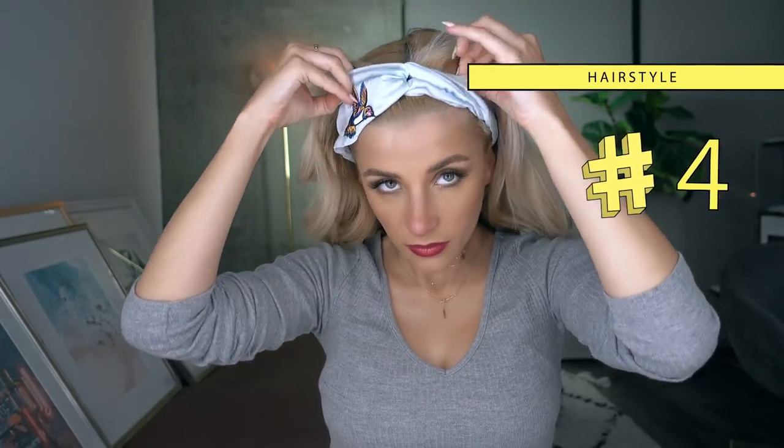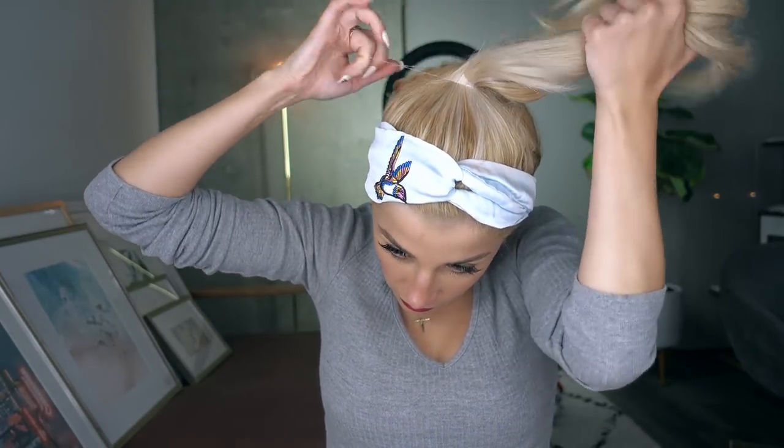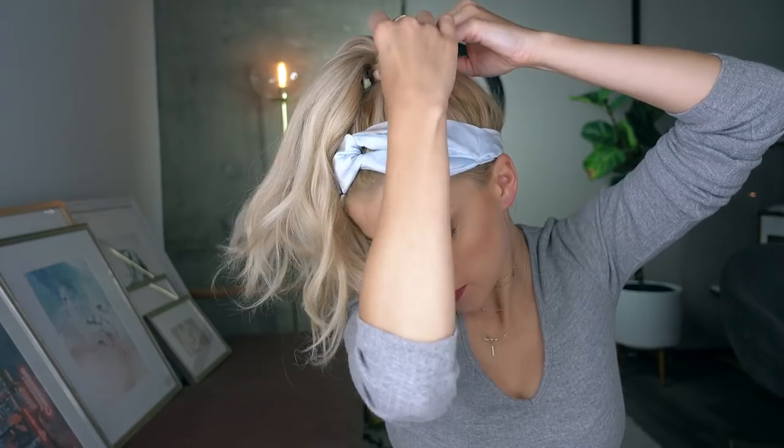This one is a little bonus hairstyle which I think is so easy and adorable. It looks like you spent so much time on it — well, not so much, but you look put together. I'm using a headband and putting my hair in a nice pony. It does help if you have texture or some loose waves and curls in your hair. Then I'm just separating the pony into two sections and using a little section of hair to wrap it around. This really reminds me of a 90s hairstyle, which I think is really cool — it adds volume. Then I'm adding the It's A 10 Miracle Super Hold Finishing Hairspray to tame any frizzies.